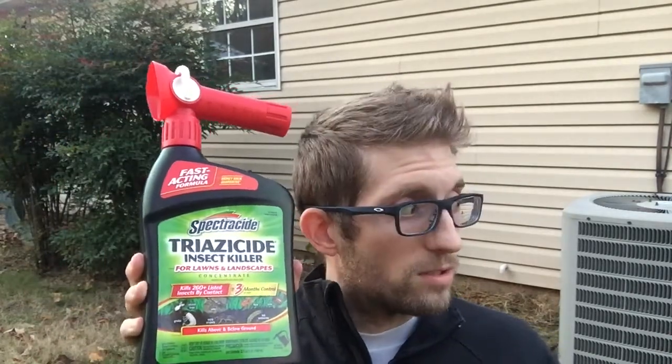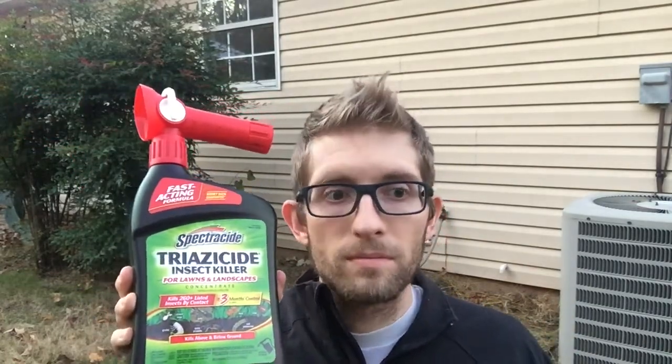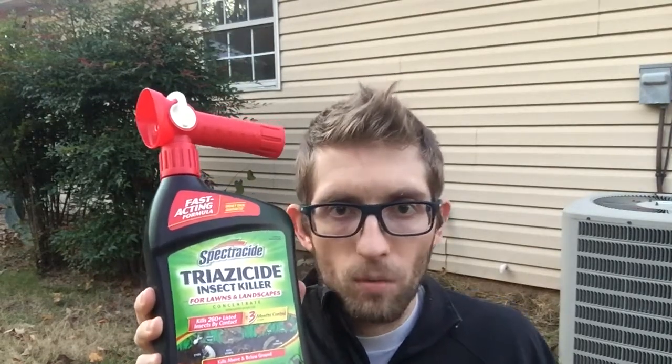I'm going to be using this strategically around the perimeter of the home, but this is perfect for your entire lawn if you have colonies of ants or insects — crawling insects in your lawn — maybe the area where the kids play, that kind of thing. But I'm going to be focusing on the perimeter of the home.